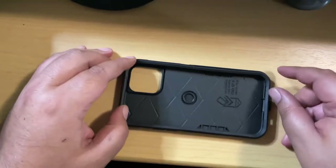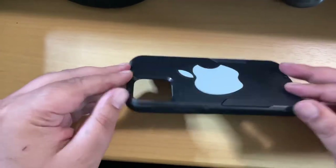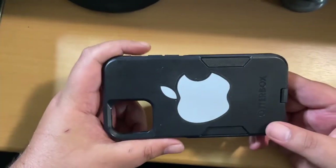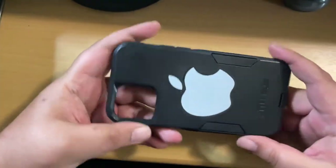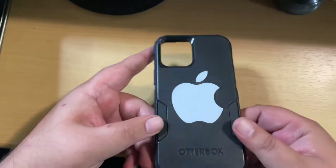How are you guys doing? Back with another unboxing video. Now this is the Commuter Otterbox case. So as you can see, I put my nice little apple sticker on it. I think it makes it look a lot nicer.